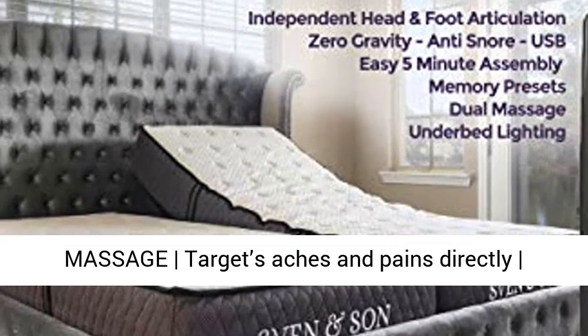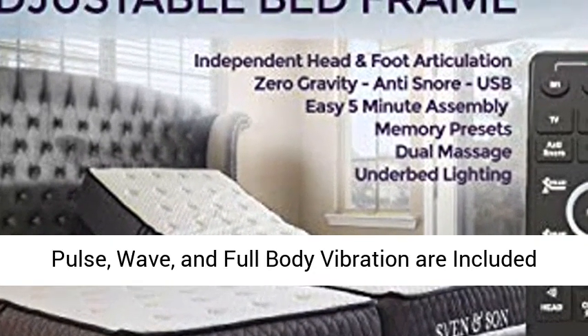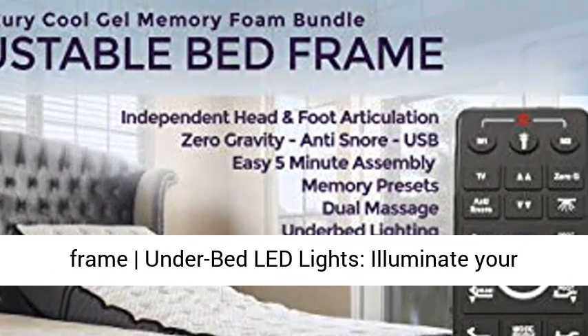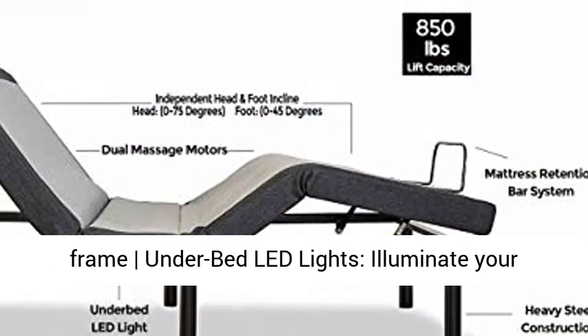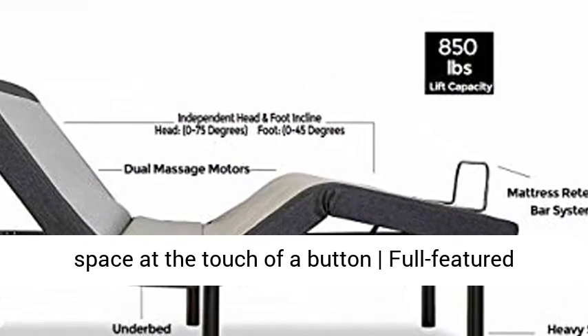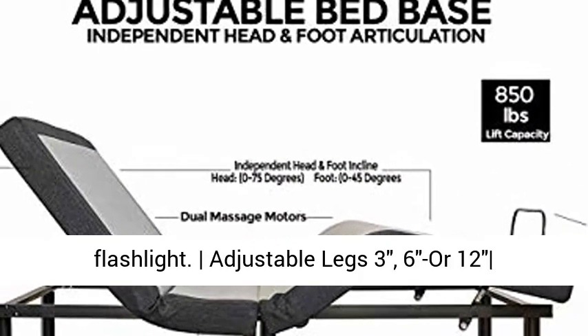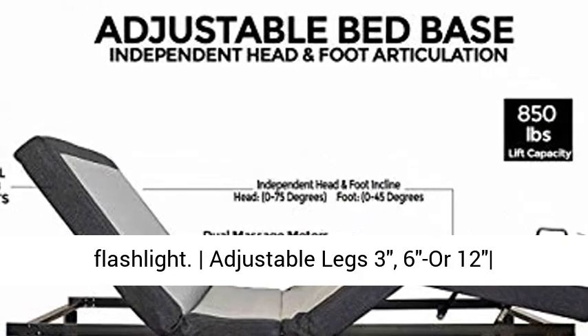White Glove Delivery is available. Interactive Dual Massage targets aches and pains directly — Pulse Wave and Full Body Vibration are included. Two USB ports on each side of the adjustable bed frame, under-bed LED lights that illuminate your space at the touch of a button, and a full-featured ergonomic wireless backlit remote with a flashlight.